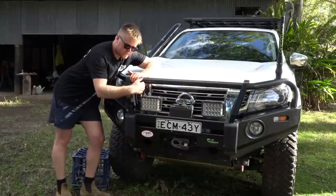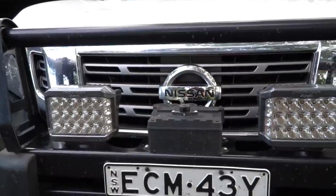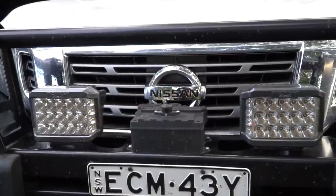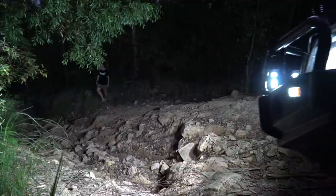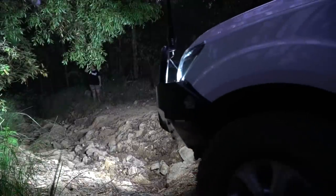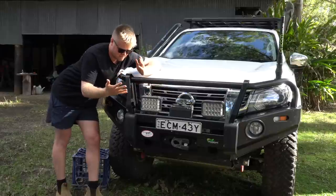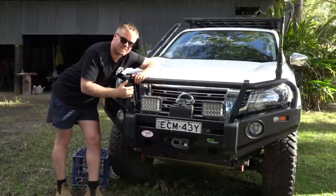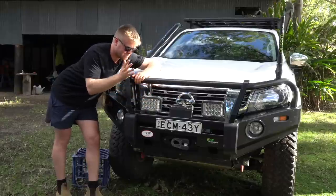The lights on the bull bar are Iron Man Eclipse square spotlights. When I first looked at them I wasn't sure — not the traditional circle ones — but I really like them now. I know some people don't like them; people always like to tell me they don't like my spotlights or my bull bar, but that's why there are a thousand different accessories. You get what you like.